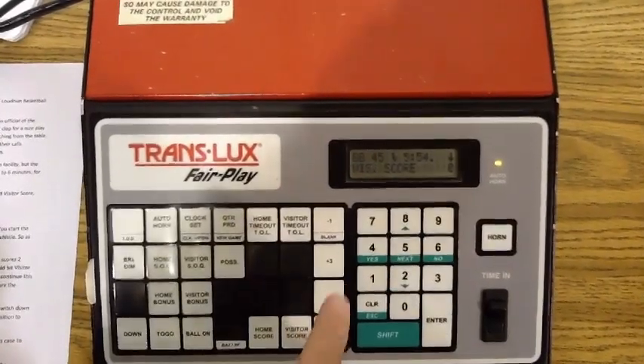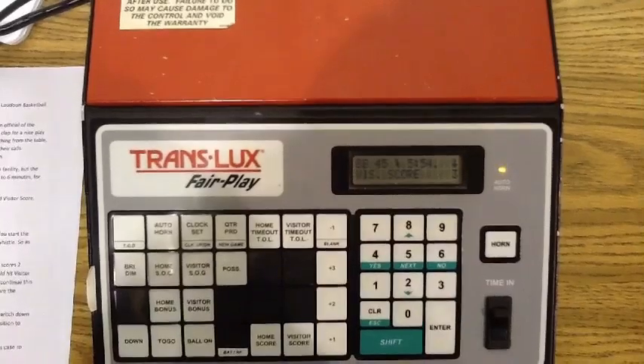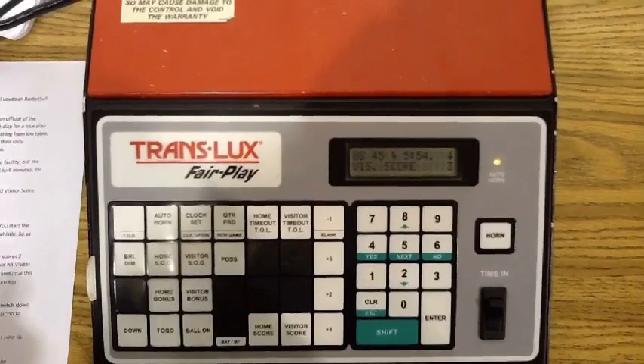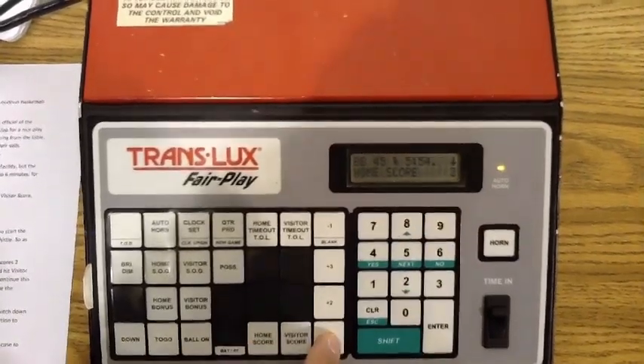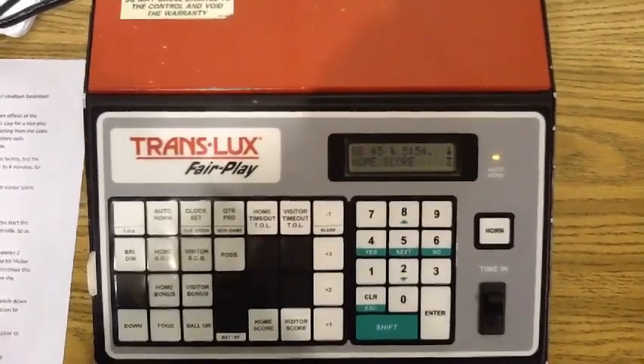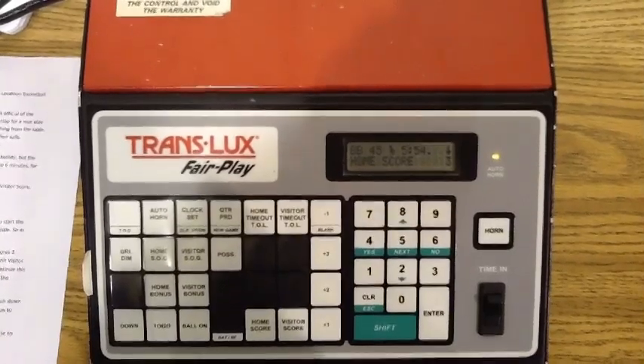If the home team shoots a free throw, that would be Home Score, plus one. Simply continue this throughout the game, periodically checking with your partner working the book to make sure the scoreboard and the book match.